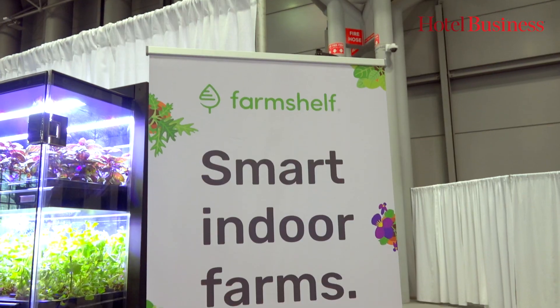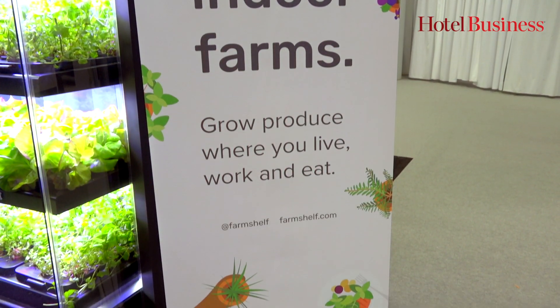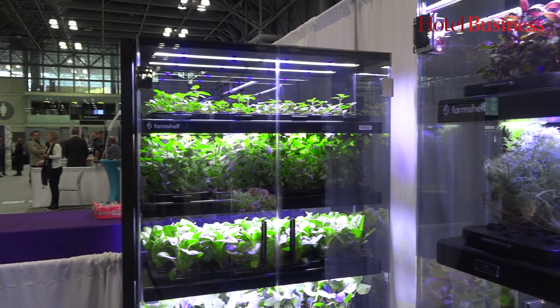We want to make it easy for people to grow their own food wherever they are. We saw an opportunity that there were technologies out there that if we put them together we could do that. That's how Farm Shelf was born.